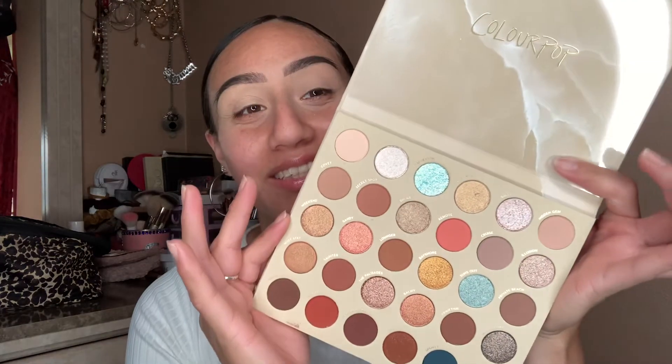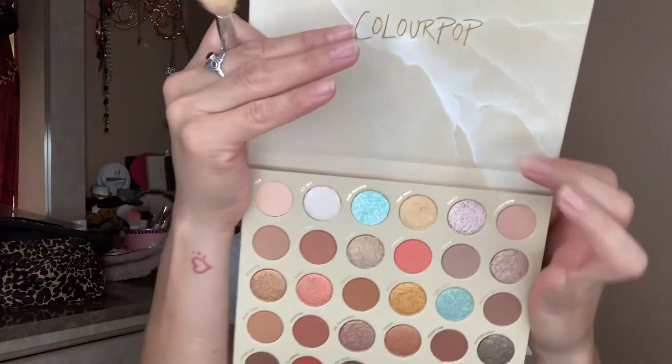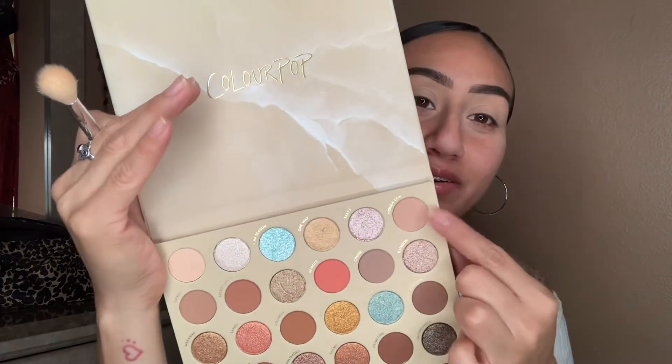I'm gonna be using the MAC paint pot to just prime my lips. Then the ColourPop 'You're Golden' palette — it's so pretty, let me open it. Such beautiful colors. It just smells brand new. I don't know why I'm smelling it — I smell everything. I'm gonna go with the shade called 'Hidden Gem' right here and just put it all over my lid.